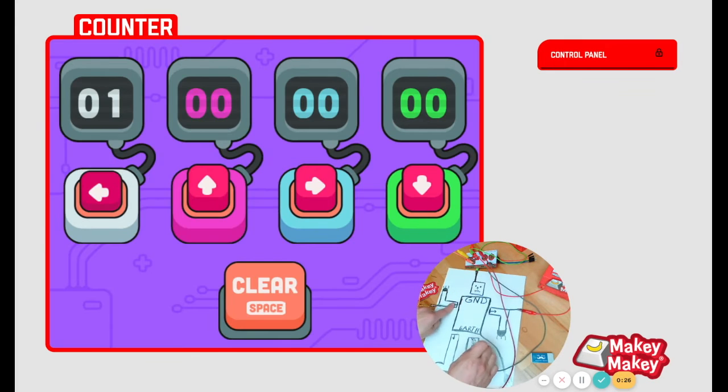Let's try the counter app. It's just counting how many times I'm pressing.